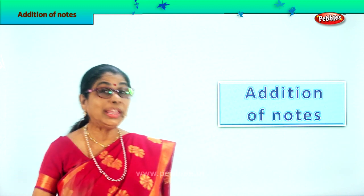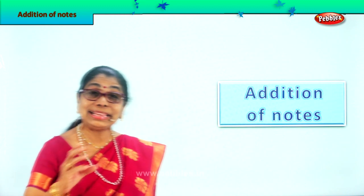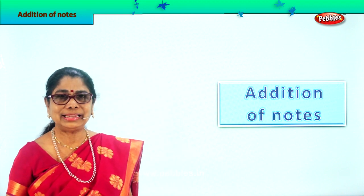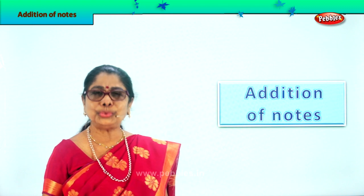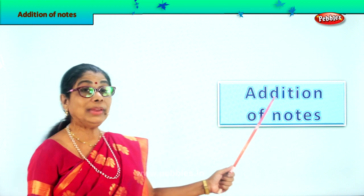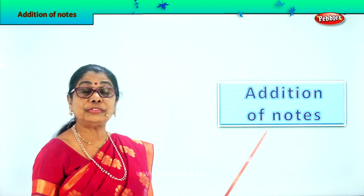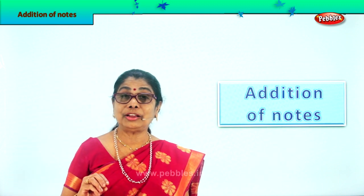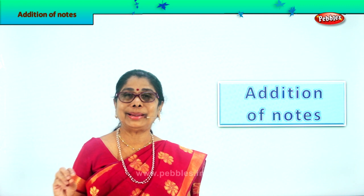Hi children, we have looked at Indian currency notes. Now we will do addition of notes — paper money. Addition of paper money.